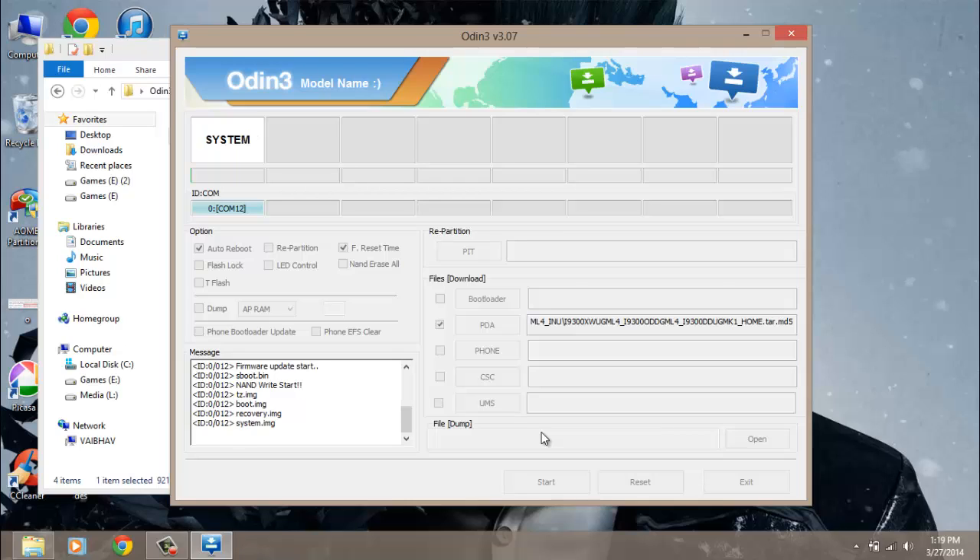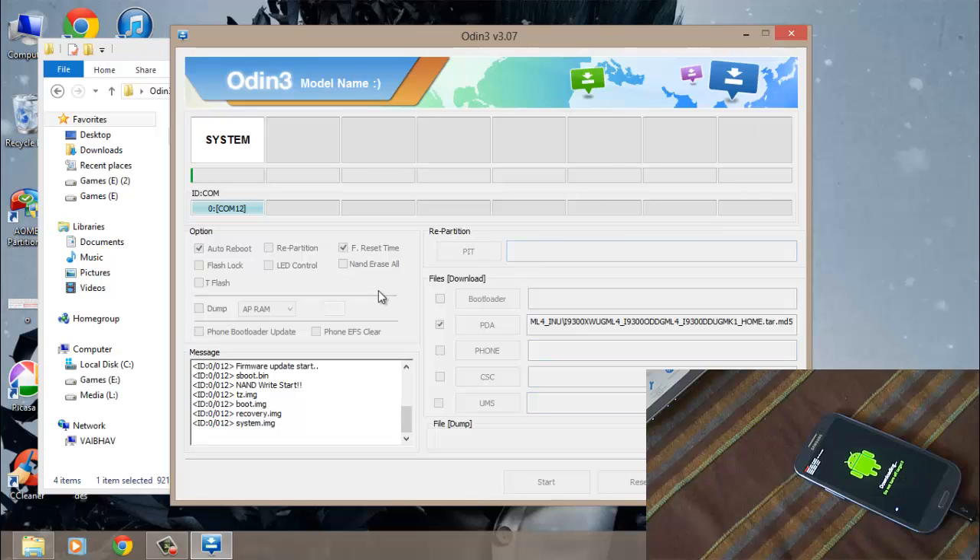The process has just started. Wait for some minutes and don't touch anything until the process is complete.